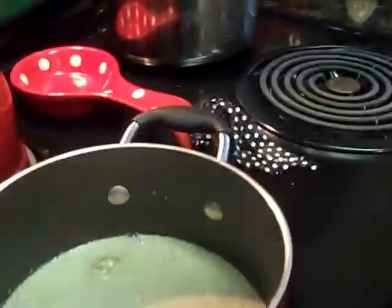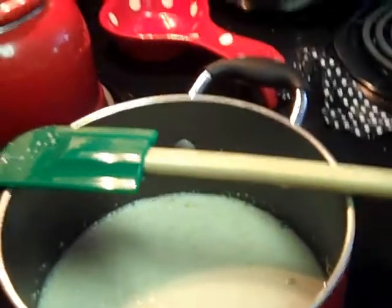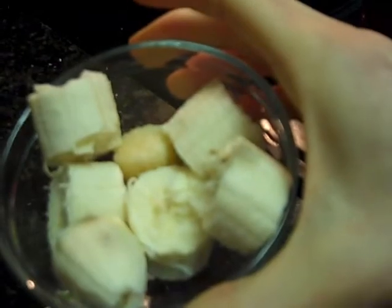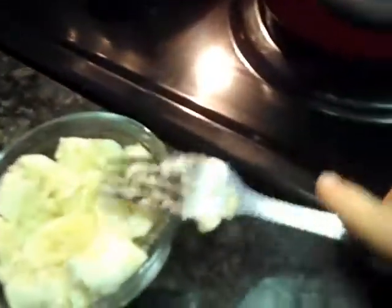We're going to stir that up. While that works, I'm going to mash this banana — see if I can do this one-handed, this should be interesting. It doesn't have to be perfect because it's going to get all mushed up in the oat bran eventually. Alright, we're going to say that's good.